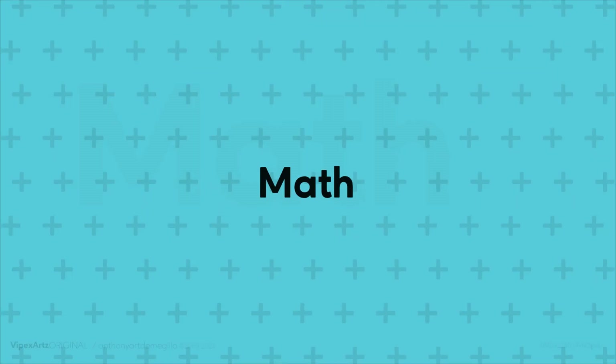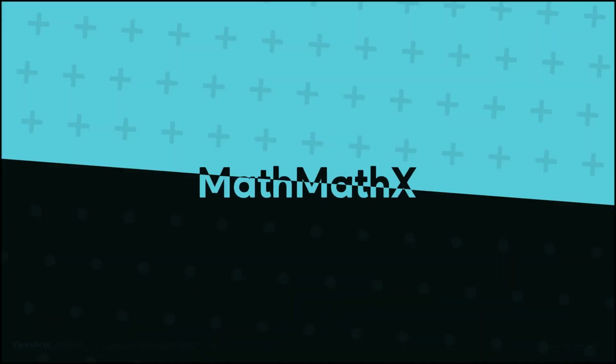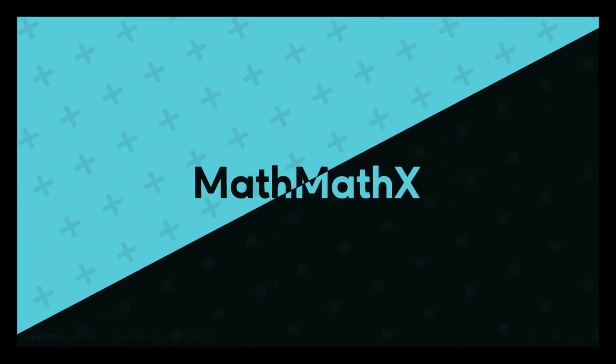Hi everyone, Mehmet is here. Today I will review a small size graphics tablet, the VEIC VK640. Let's get started. The VEIC VK640 is one of the newest graphics tablets on the market right now, and this is going to be my first VEIC graphics tablet.